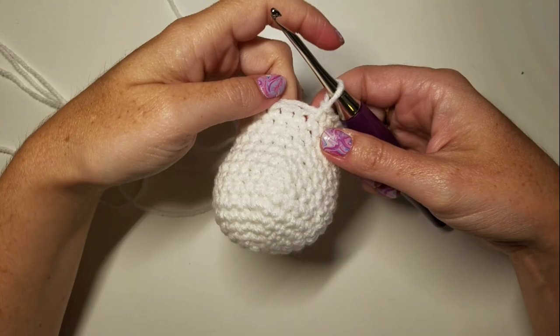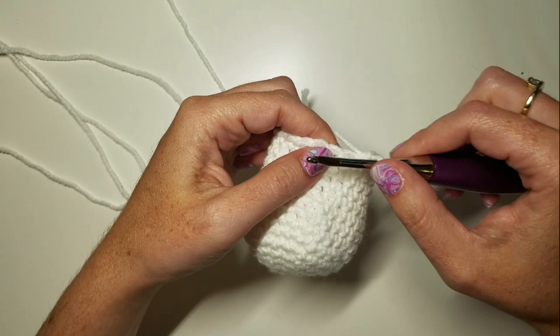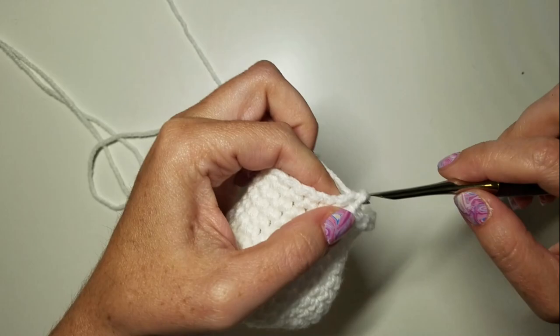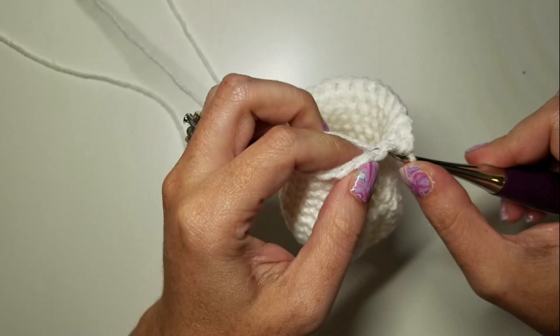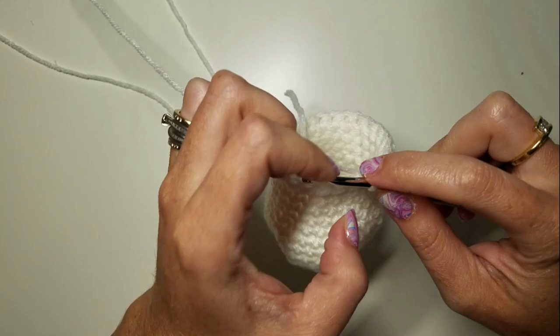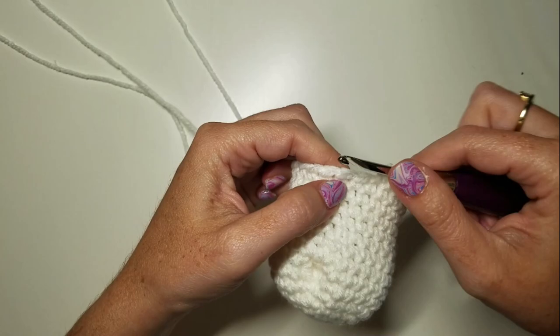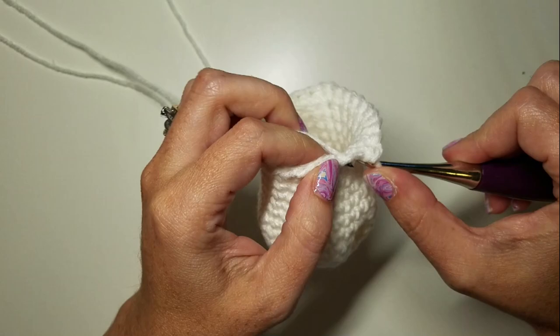At the beginning of round 15 we're going to start doing our face shaping, which is going to make his face angle up and give him some rounder cheeks. We're going to work 11 SCs, then an increase, then four SCs, then an increase, then seven SCs to get back to where we're supposed to be.